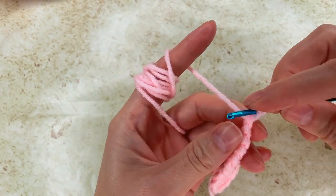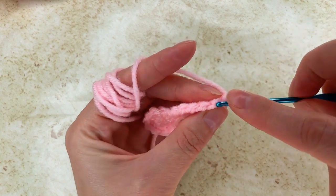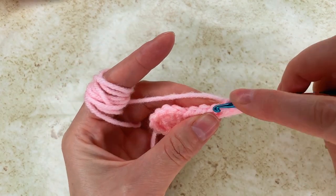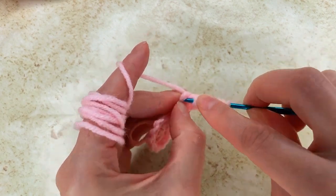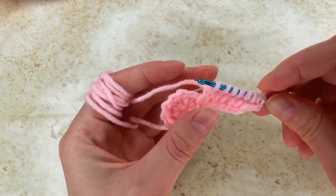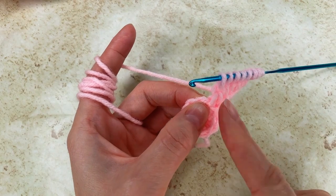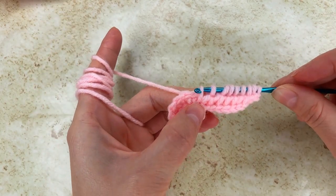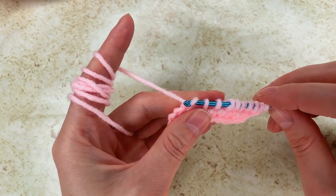I make a loop, then I move to the next bump and make another loop, and then to the next bump — make a loop, make a loop to the next one, and each bump making my loops. I have 2, 4, 6, 8, and now I go in the same space, the same stitch. And to complete it is exactly how I completed the other round or row.